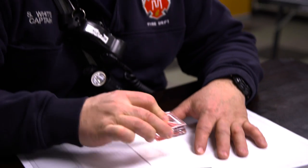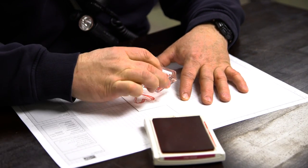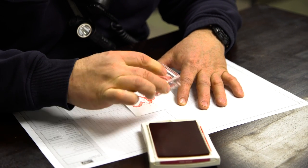Stamp the image twice using Blushing Bride ink. Stamp the heart twice using Rose Red ink. Stamp the love image with Archival Grey ink.